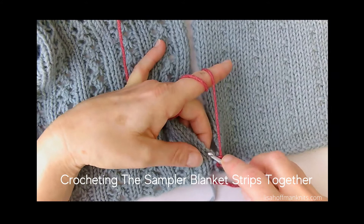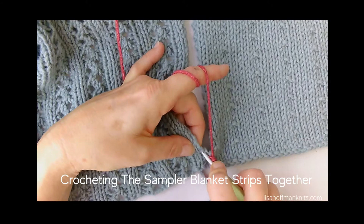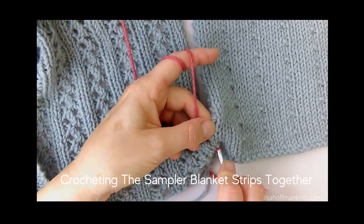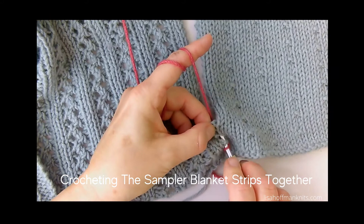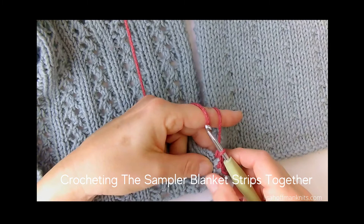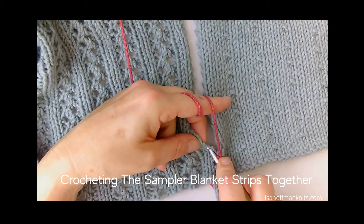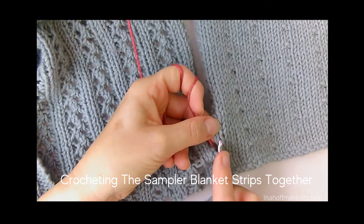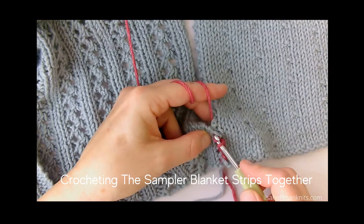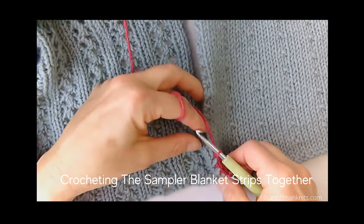I'm going to do that again. Go into the space between the two bumps on the left side, hold my yarn behind and to the left of the hook, then go into the space on the right between the two selvage bumps. Grab the yarn and pull it through the piece on the right, then through the piece on the left — two loops on the hook — grab and pull through. One more time: into the space on the left, yarn behind and to the left, go into the space on the right, grab the yarn, pull through right, then left, grab, pull through both. And there you have a centered crochet seam.